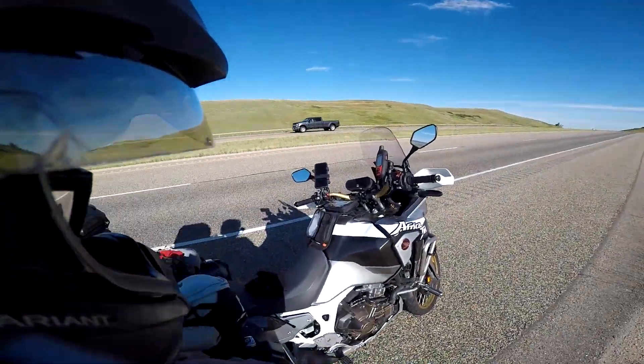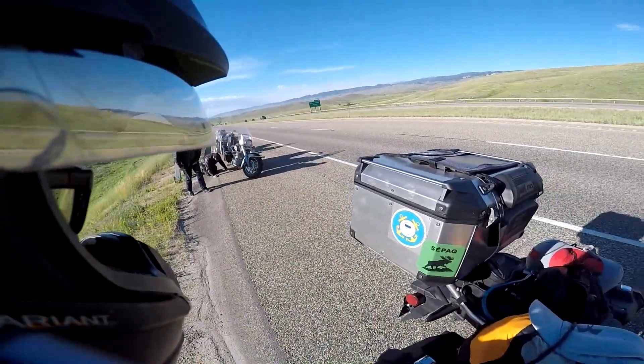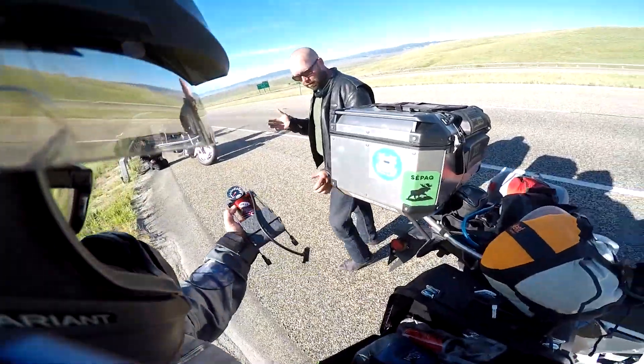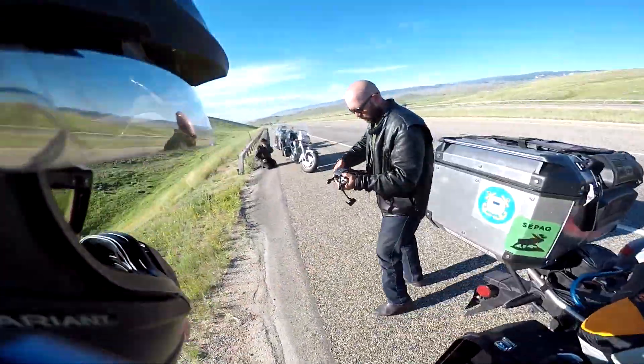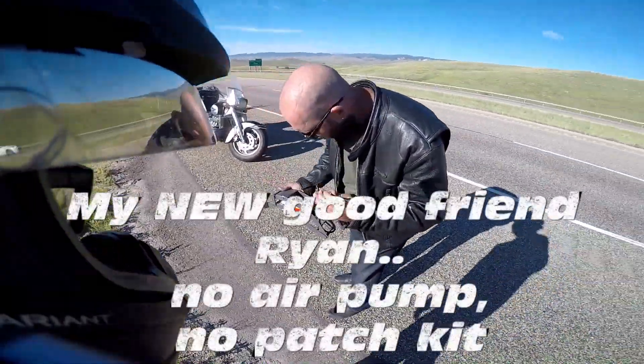Stopped on the side of the road in Wyoming. Sure, do you have a patch kit? Do you have a patch kit?